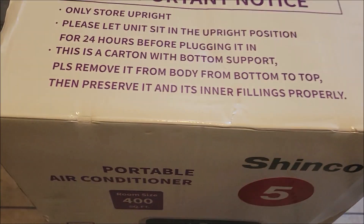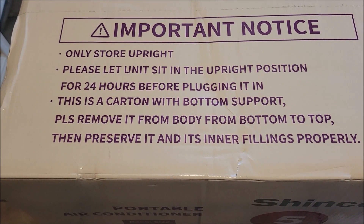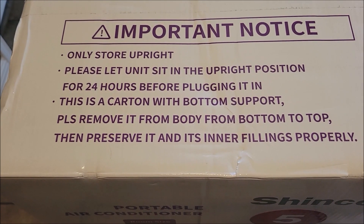Here are some things on the top. It says you want to leave it in the upright position for at least 24 hours before you plug it in. Only store it upright.